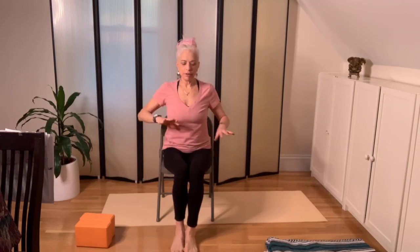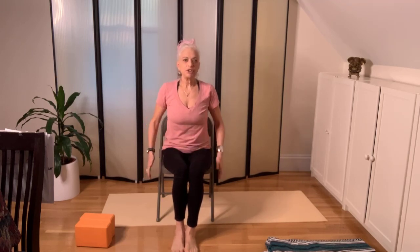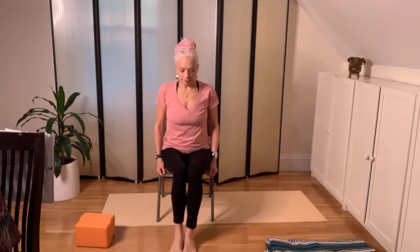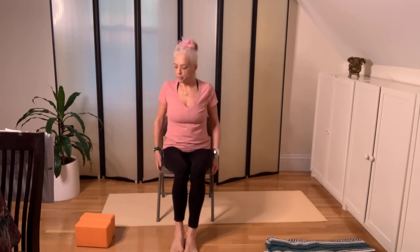We're going to get started. Let's begin in the chair with the knees bent. If you're short, you might need your feet on blocks. Hold the bottom of the chair.